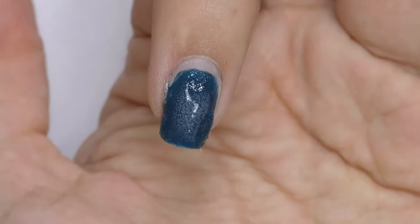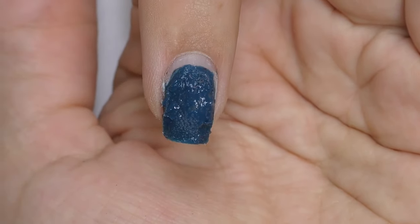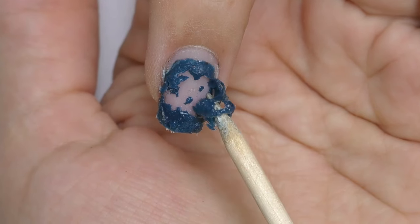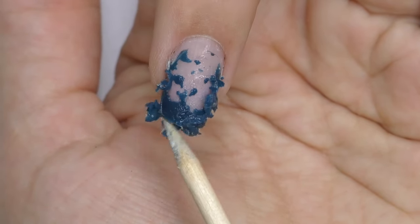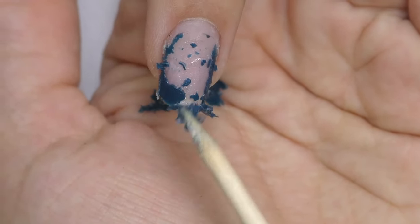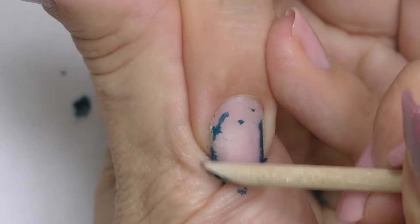Here I have three coats that are not super thin on a Dance Legend Russian brand nail. Once again we can see bubbling — it is working. It took a little longer, around two minutes. But I just applied this color, and normally when you want to soak off a gel manicure it has been on for a few weeks. The product still changes over time with UV exposure.